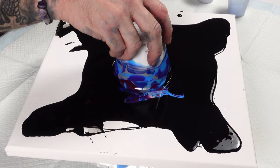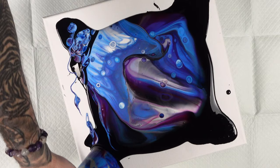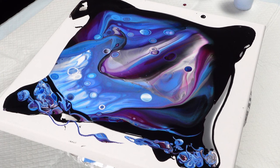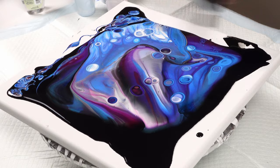Oh wow, you guys! As you can see, I'm using some of the excess paint to drizzle it in the corners because I know whatever's over there isn't going to stay. Torch or heat gun? I think torch — I'll make a bunch of cells everywhere.